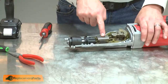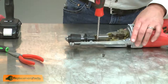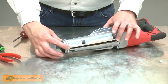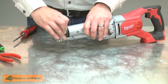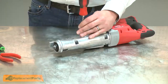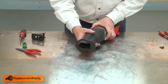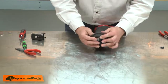Next I'll re-secure the bracket with the screws. Now I'll reinstall the gear housing cover. Now I'll reinstall the rubber boot and the shoe.